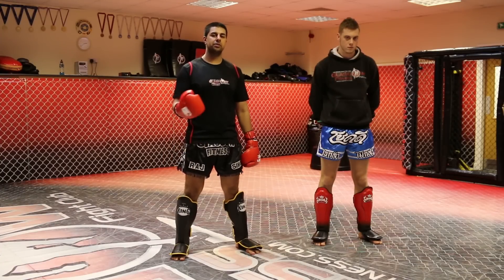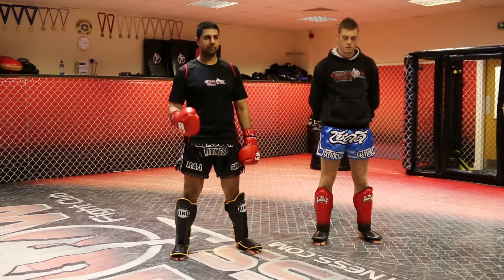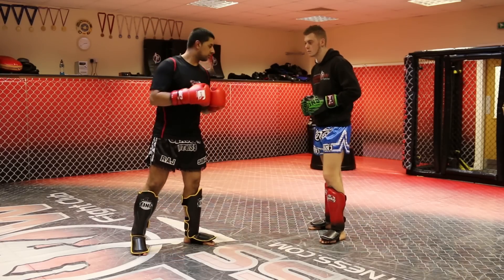Hi, my name is Raj Singh. This is a tutorial on setting up the leg kick for the Warrior Collective. Hi guys, this is my assistant Robert.